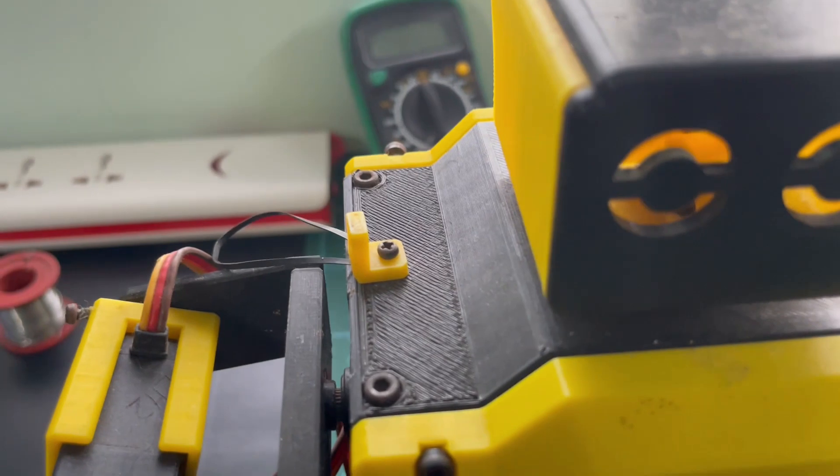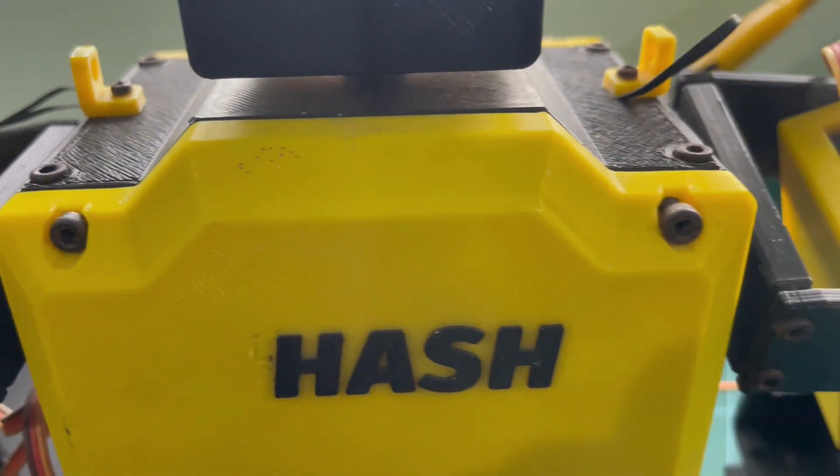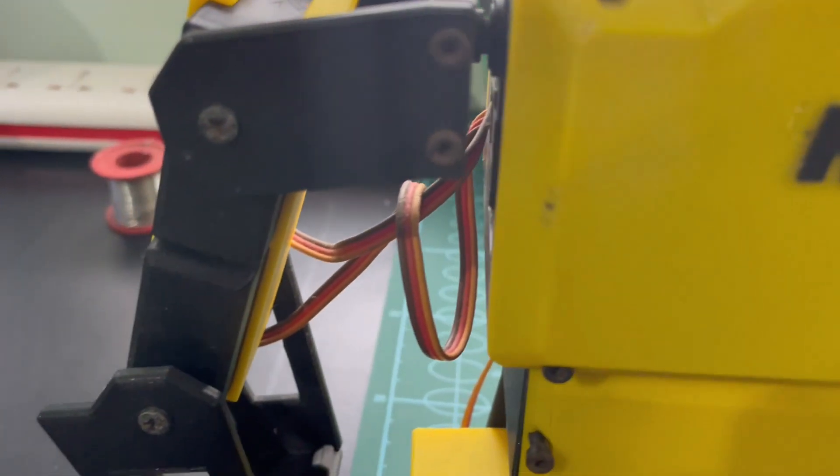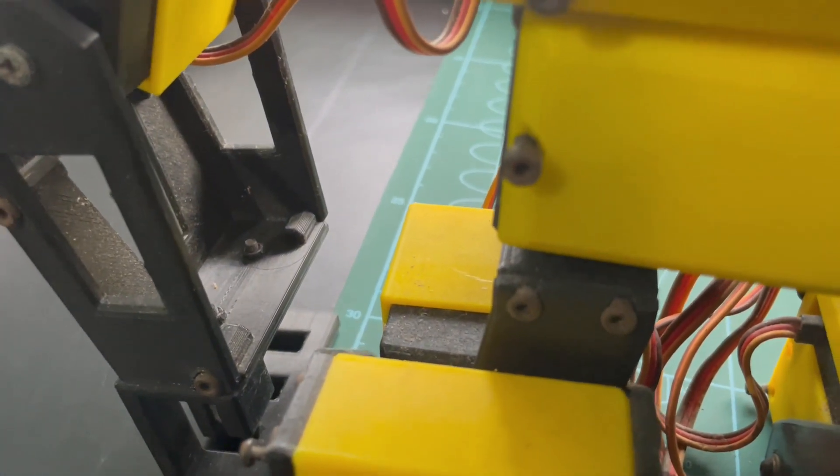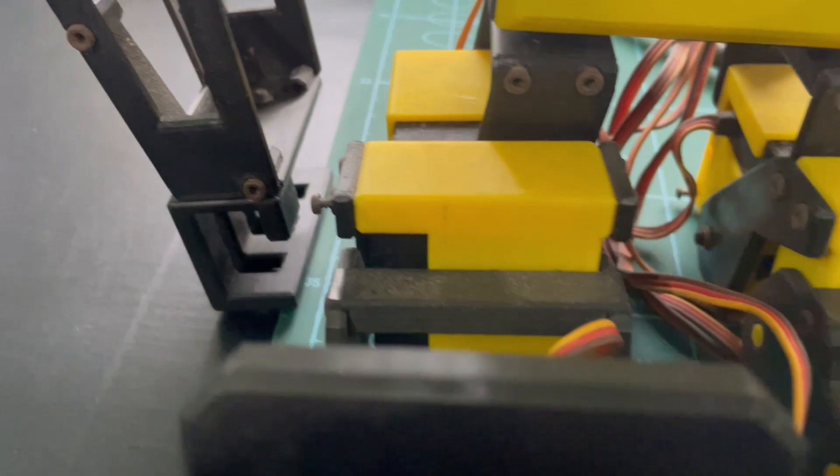The Hash Robot has been exposed to a significant amount of dust and dirt for a long time, and I have noticed that some of the parts are also damaged.